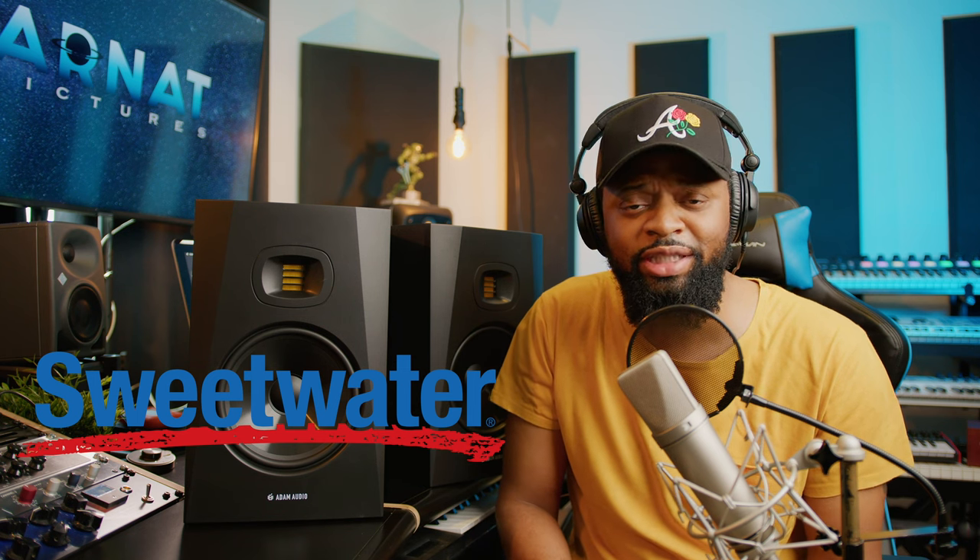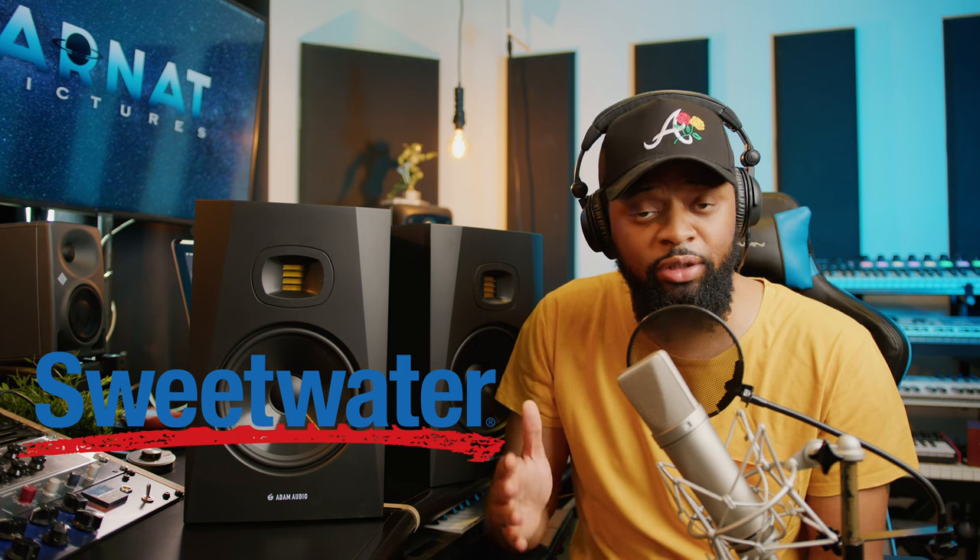Before we get started, we'd like to thank our sponsors, Sweetwater Sound. For those of you who don't know, Sweetwater Sound is the largest music retailer in the United States, with over 40,000 pieces of gear to choose from. Whether you're a producer, singer-songwriter, DJ, film composer, ADR recorder, or sound mixer, they have something for you. If you order anything from Sweetwater, you are assigned a sales engineer — a salesperson plus audio engineer.